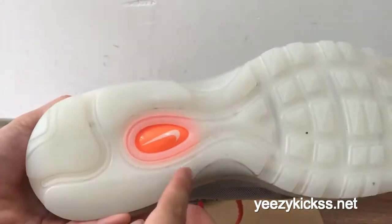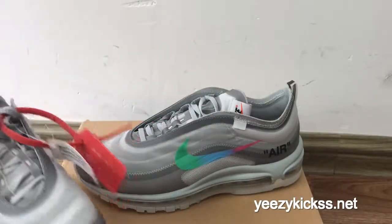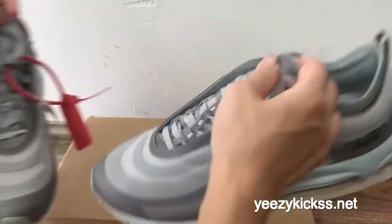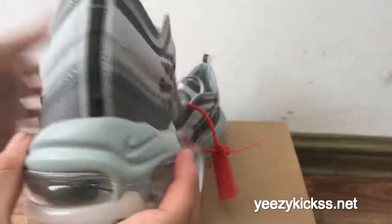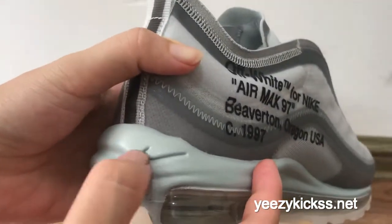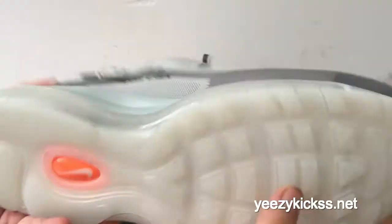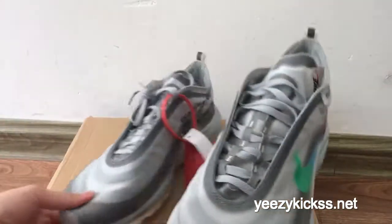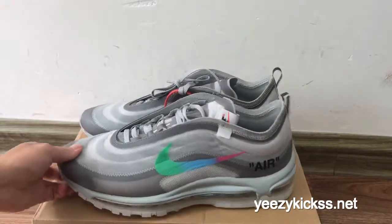The bottom here is a white colorway, and you have an orange and white Nike logo. Here is the second pair — check the side and look at the back. You can also see the Nike logo here, and the details.